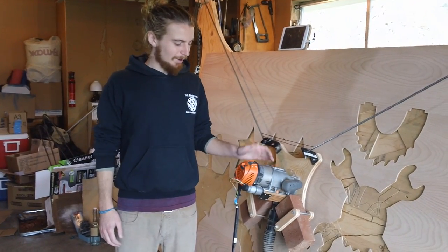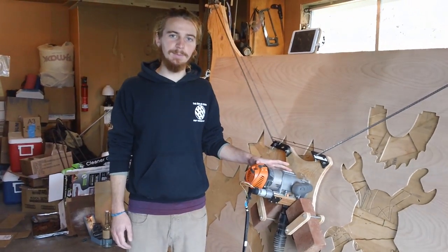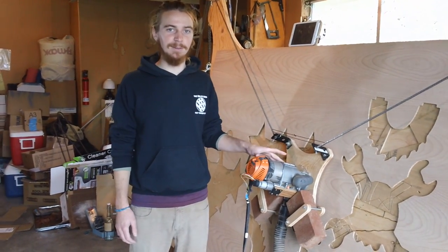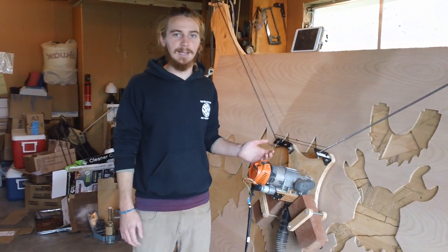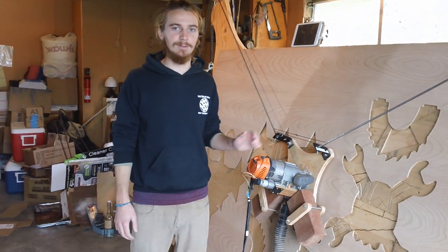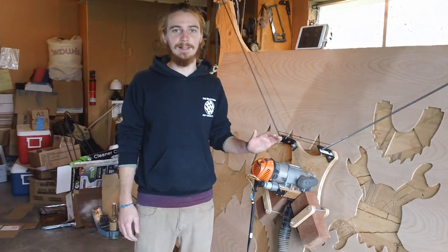This is the RIDGID R2200 — the router we recommend. RIDGID is the Home Depot house brand, so these are really easy to come by if you live in the US; if you live outside the US, not so much. We recommend this router because it has a number of features I really like, and it's a nice middle-of-the-road router — it's not cheap, but it's not $500 either.